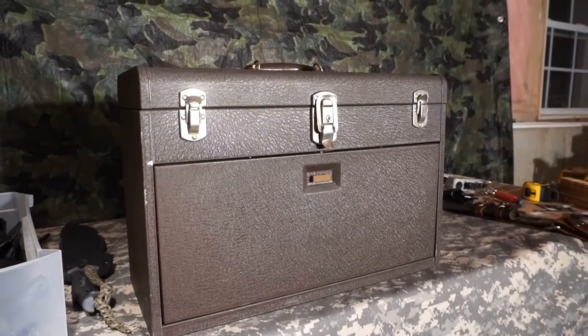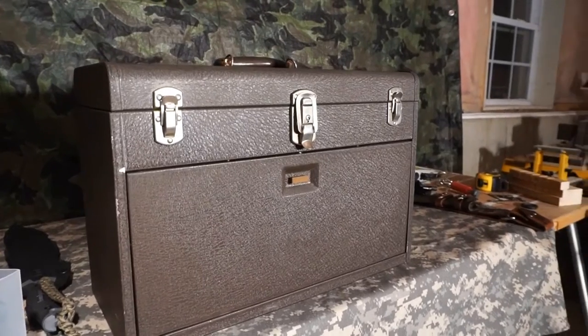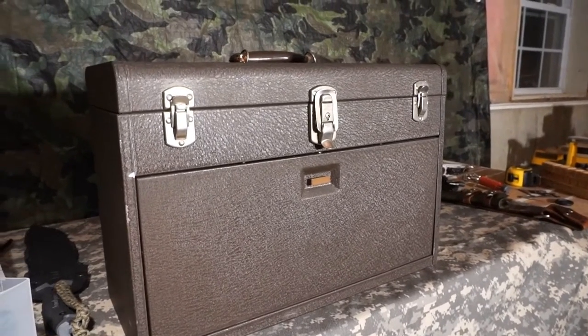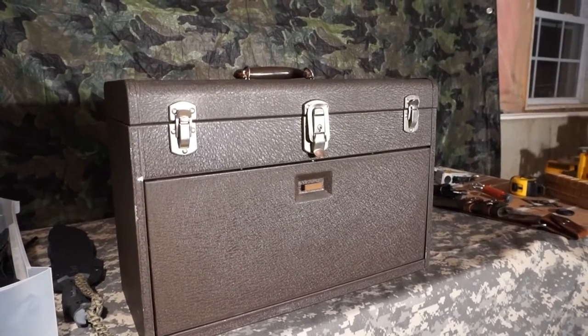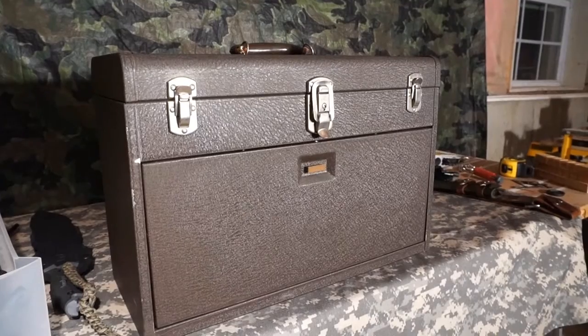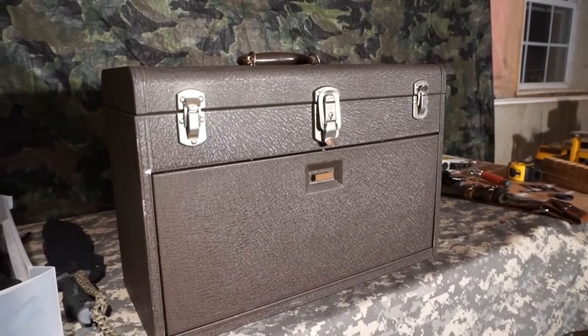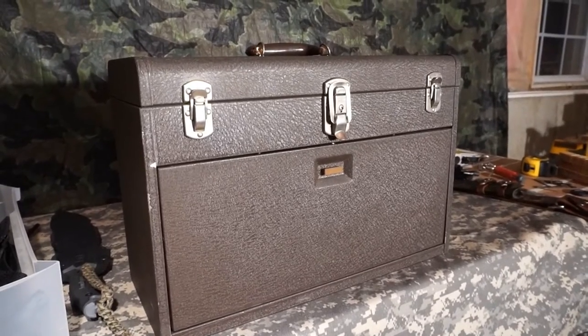In my quest to find a suitable solution for my blades, I came across this cool vintage Kennedy Machinist 520 toolbox and I just thought it looked neat. There's something about vintage equipment and containers that either catches your attention or it doesn't. For me, this totally caught my attention.